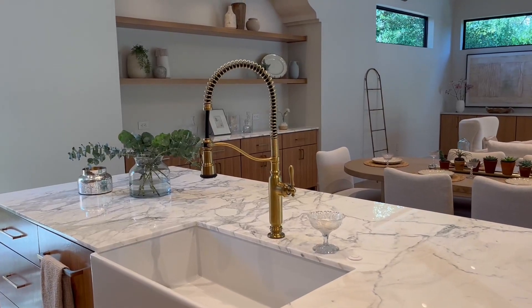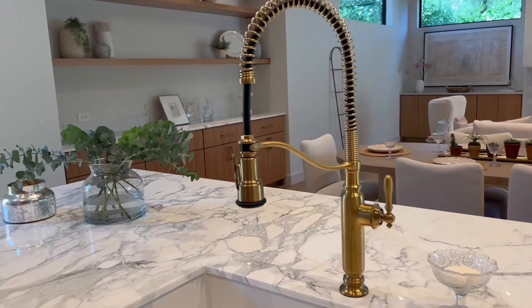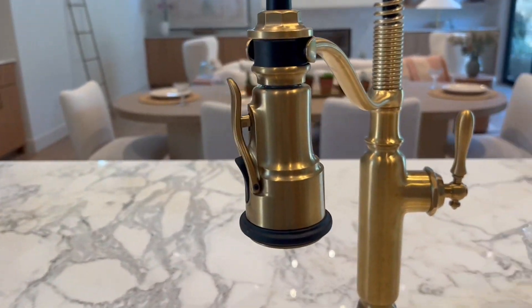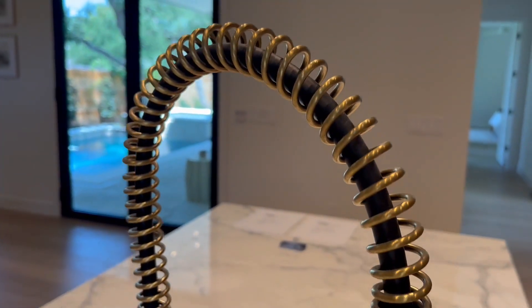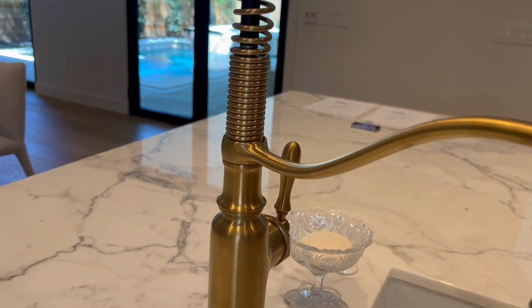Hey, Chris over at Pura Vita Homes. Check out this kitchen faucet by Kohler — this is the Turnit semi-professional series. It's a commercial kitchen faucet, obviously featured here in a residential home.